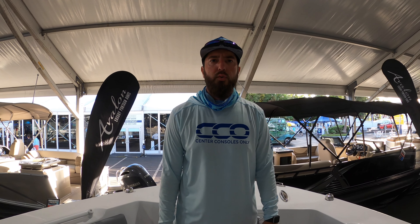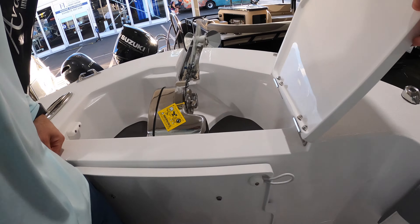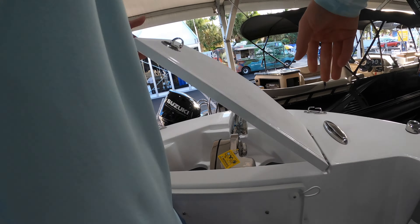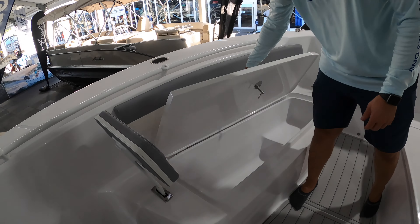Hey guys, I'm Brian with Center Consoles Only, and we're here on a Release 240 RX. We're going to give you a quick walkthrough. We'll start here at the bow — we've got a windlass with plenty of rope storage there, and moving back we've got a couple of loungers with storage underneath them as well.